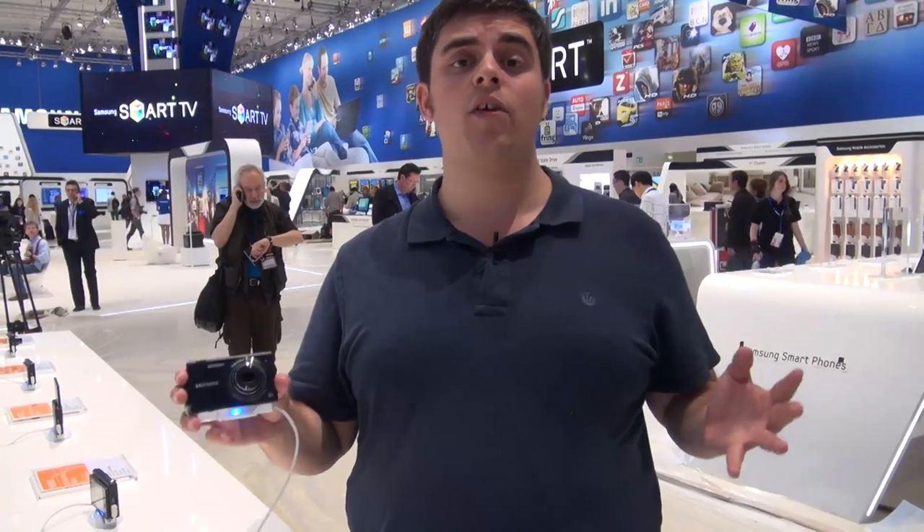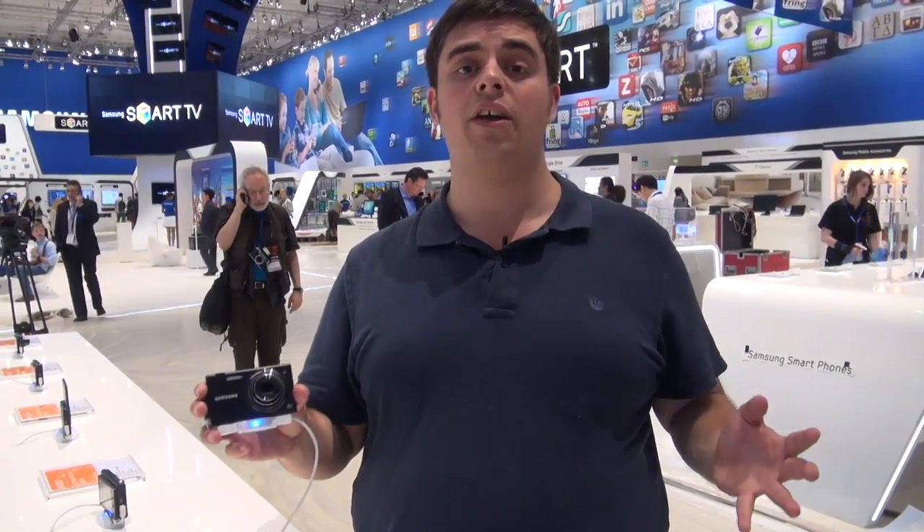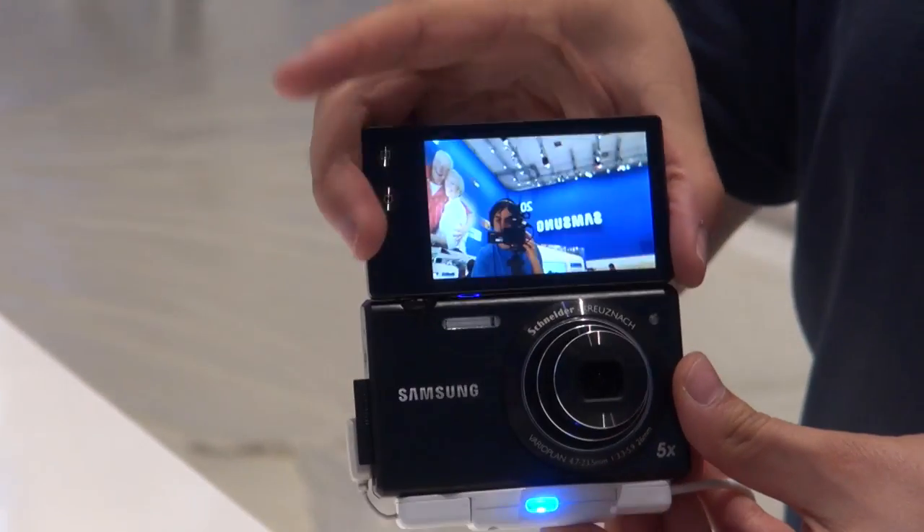There's been no shortage of camera launches at IFA 2011 this year, but mainly for cameras that are very expensive and very high-end. The exception to this rule is the Samsung Multiview MV800, a compact camera with a difference, because this compact camera has a flip-out screen.